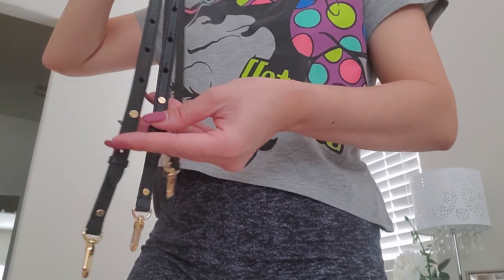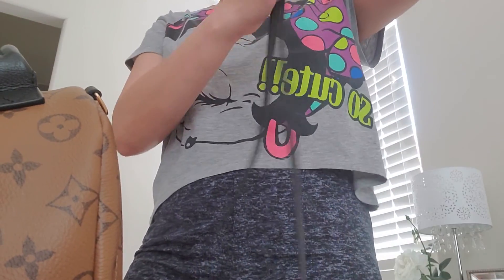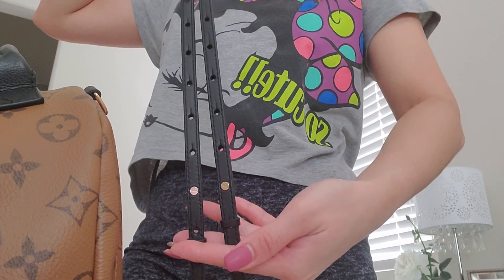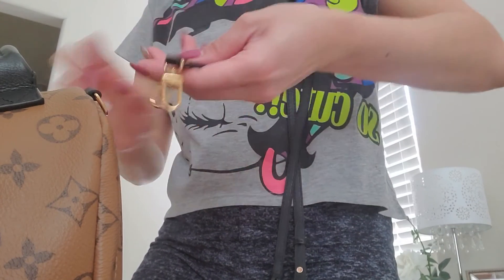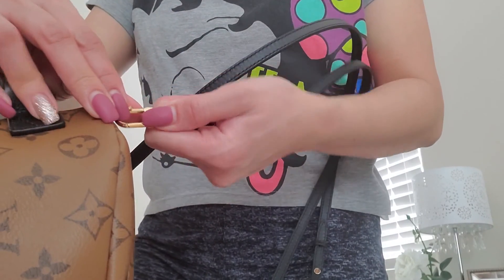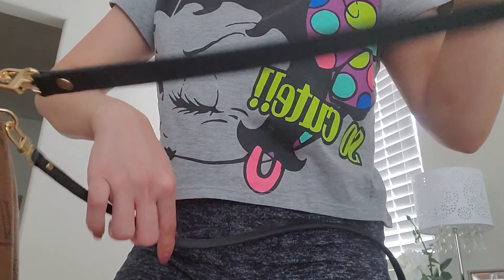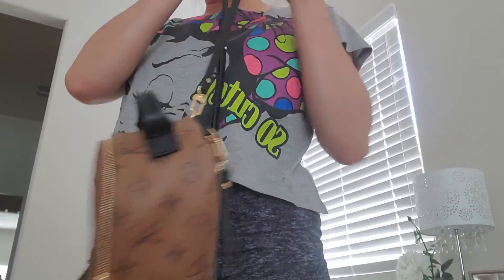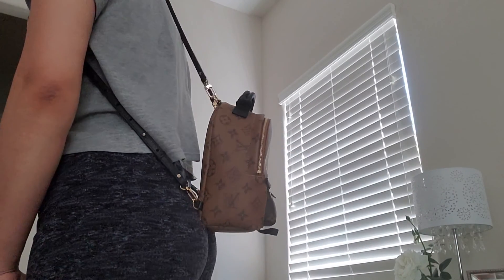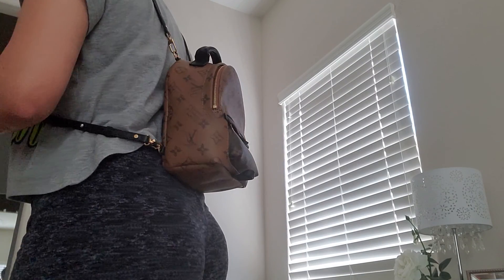Now I'm going to show you the ways you can wear it and then we'll see what fits. For the backpack style I prefer the adjustment holes on the bottom, so I put the thin strap on top and clip both straps. It is long for me as a backpack — it falls right there just above your bum.